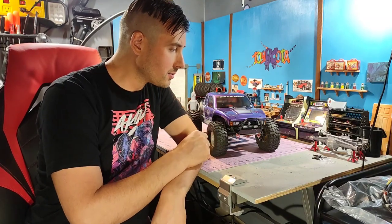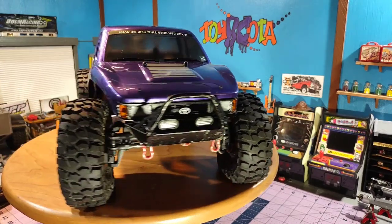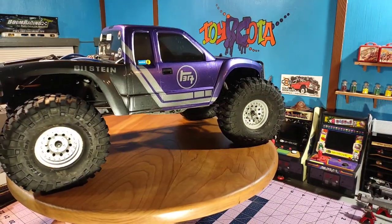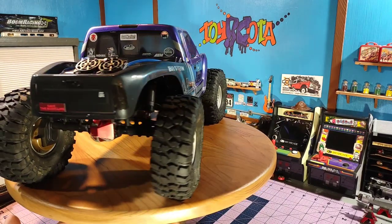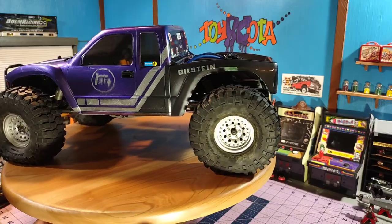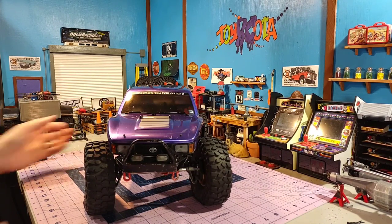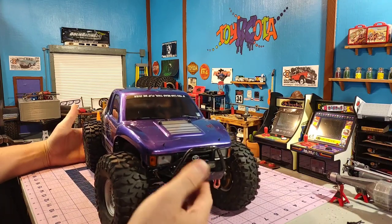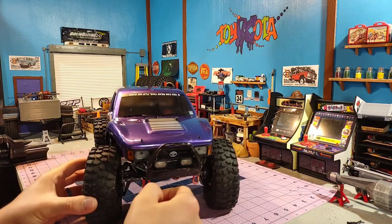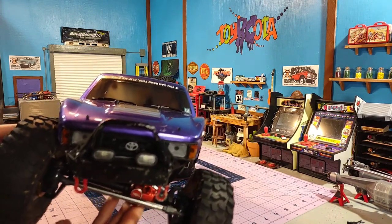Let's dive into this and I'll tell you about the chassis and what happened to this body. So as I was saying, this is a ProLine Cliffhanger body. I've been looking at this body for a while. I like that it's loosely based off of the early 90s Toyota pickup. Being that, I 3D printed the RCNerds grille, which really captures that look, and also got the emblem on there as well.